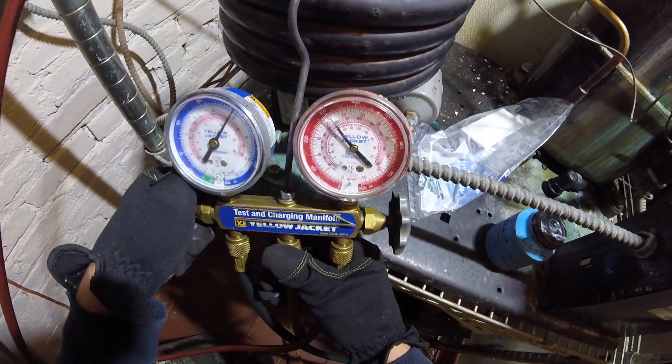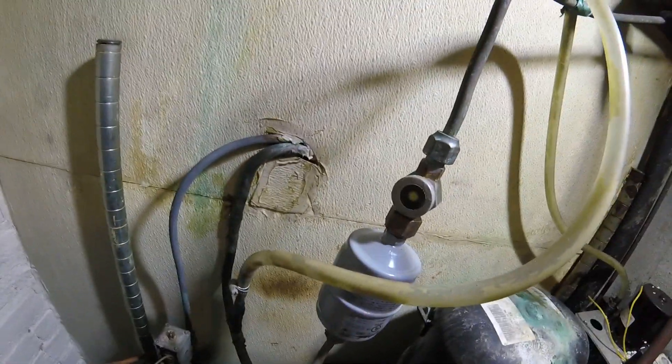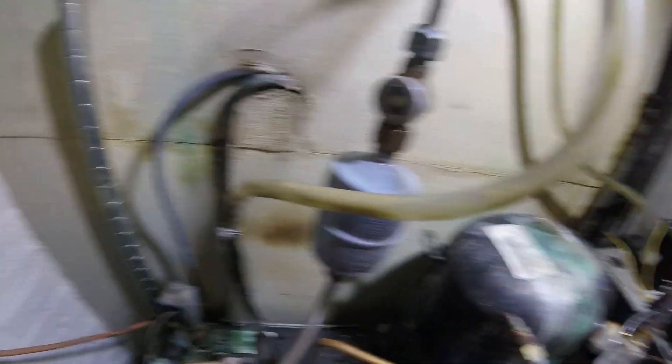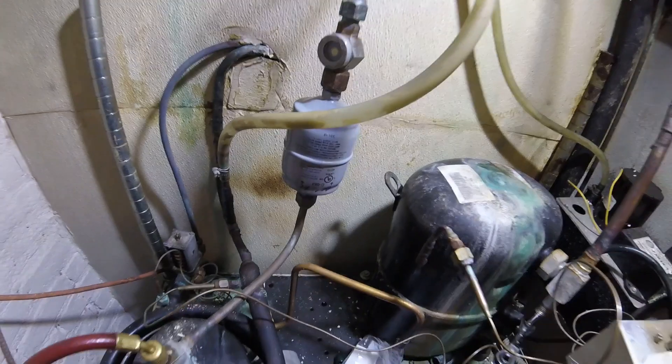Start the unit, top it off. We can use a sight glass — when that clears up, it's an indication that our refrigerant is fully condensed and we should be good on charge. Set the thermostat, make sure this thing cycles, and let's see what happens.